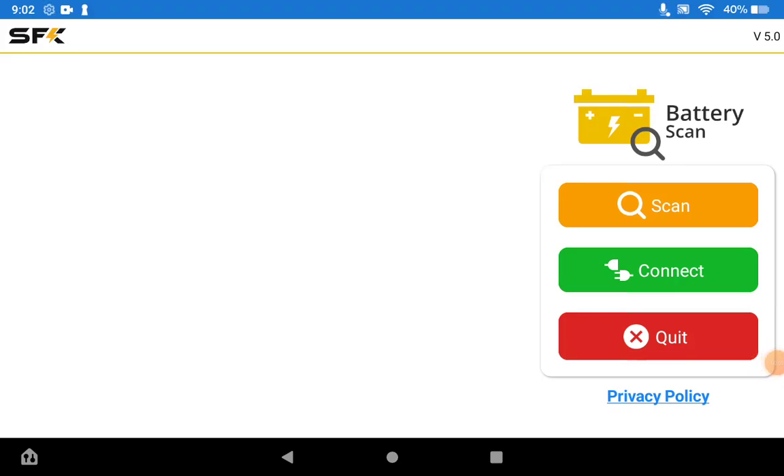Hi everyone. Today we'd like to discuss version 5 of the SFK BMS app. This app includes a completely updated user interface which should make managing the batteries and battery kits a little easier and more intuitive. We've also added some new features that will help make managing your battery a much more pleasant experience. We've expanded the multi-view system and how that operation works in terms of viewing multiple battery information at the same time. We'd just like to go over a brief overview in this video.